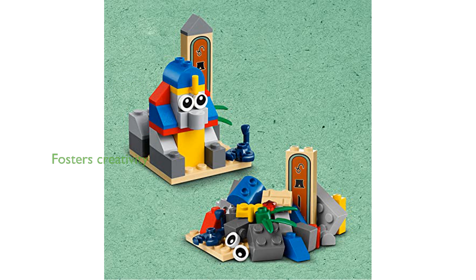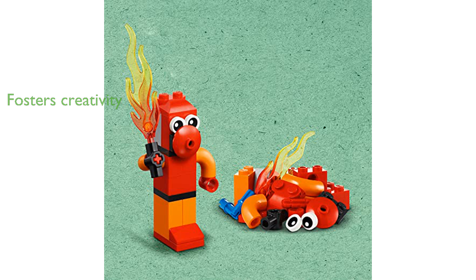Ideal for fostering creativity and problem-solving skills, this set is perfect for both individual play and group activities. Packaged in a sturdy box, the LEGO Classic 90th Anniversary Set is not only a joy to build, but also makes for a great gift.